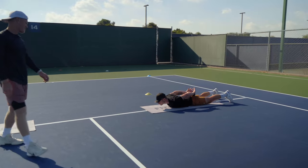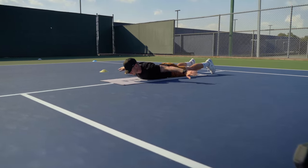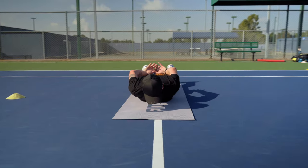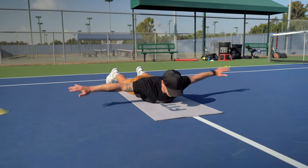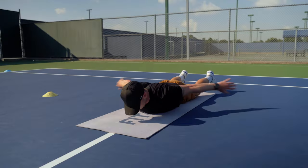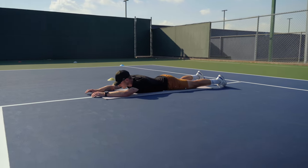Good. Going 15 there. Good. 15, right? Okay. Perfect.